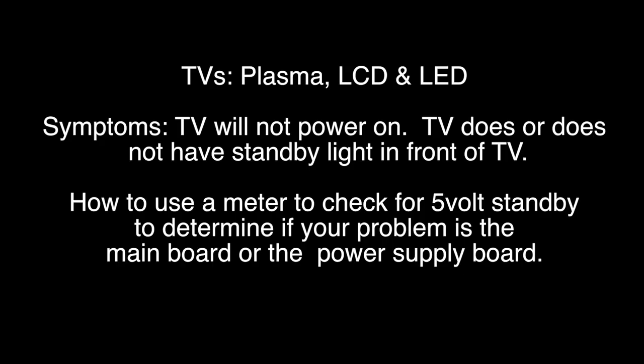This testing is a great place to start for troubleshooting these symptoms. In some rare cases, if you do have standby and your TV will not power on, the problem could also be a component on the power supply board. However, to start troubleshooting, it is recommended to replace the main board first.